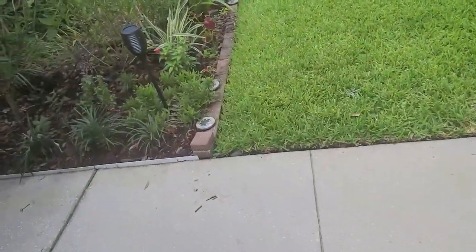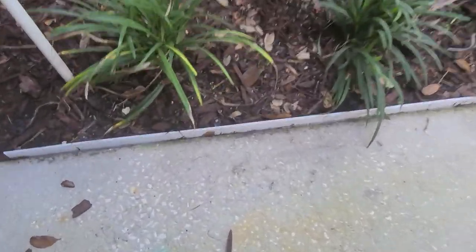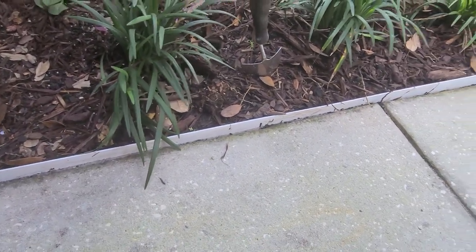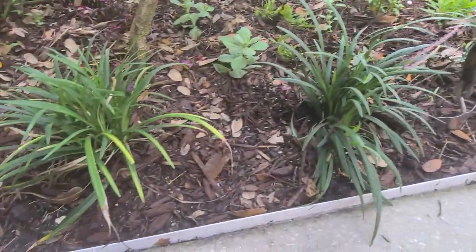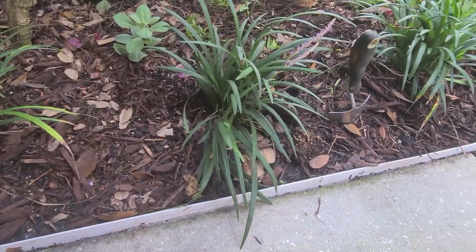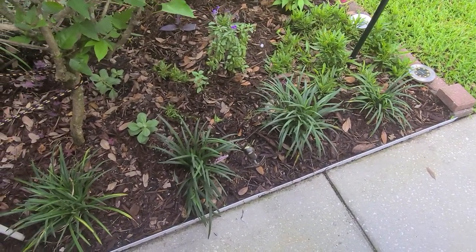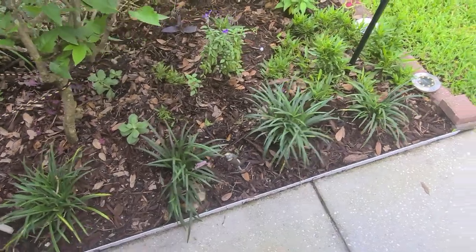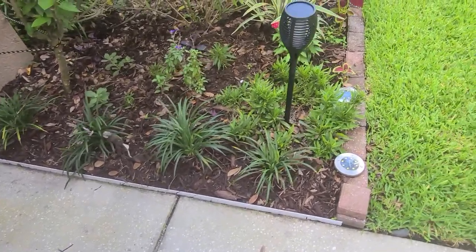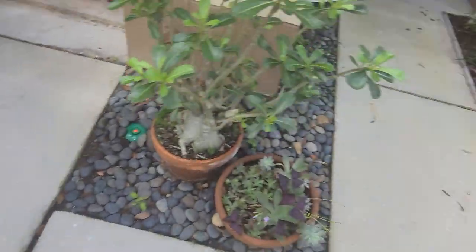Let me show you what I've done here. I've already put this edging in and it's been like this for a month now and it's holding strong. You see here I don't have any mulch running over into the sidewalk. Without this, the mulch and dirt would come over and make this look dirty. I'd have to spend time cleaning it up — so it saves a lot of time. The best part is it's free, and it doesn't look that bad.